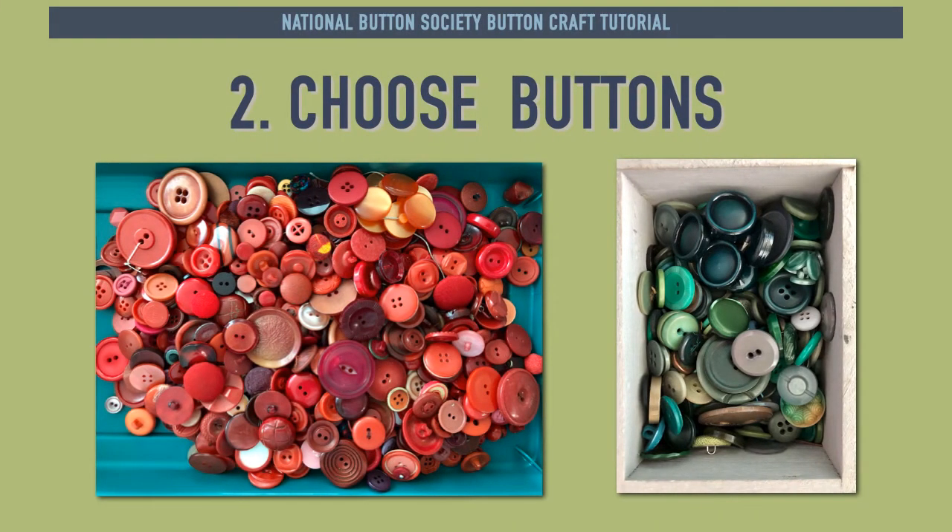Step 2 is to gather and choose your buttons. Because of the red and green stripes on this lampshade, red and green buttons were chosen, giving it a Christmas feel. All the buttons chosen for this project are sew-through buttons.